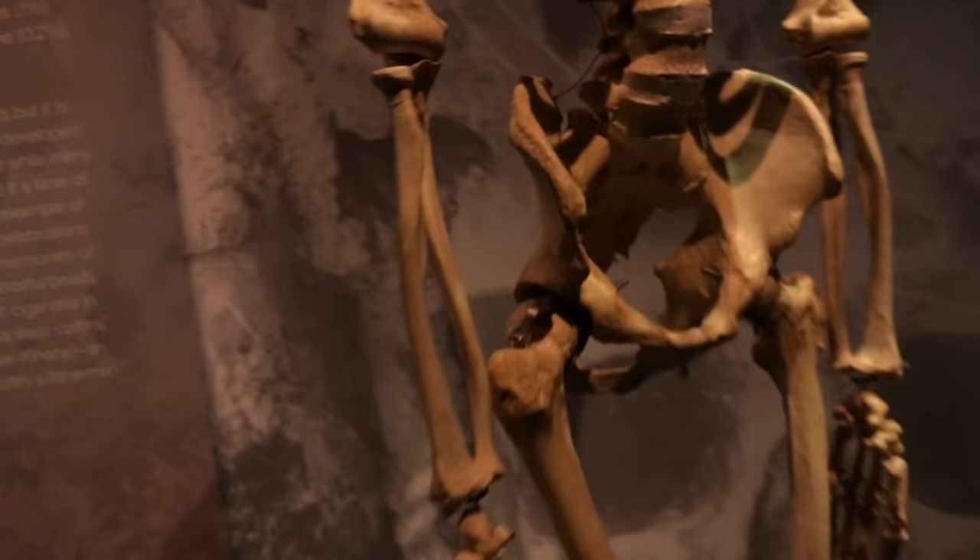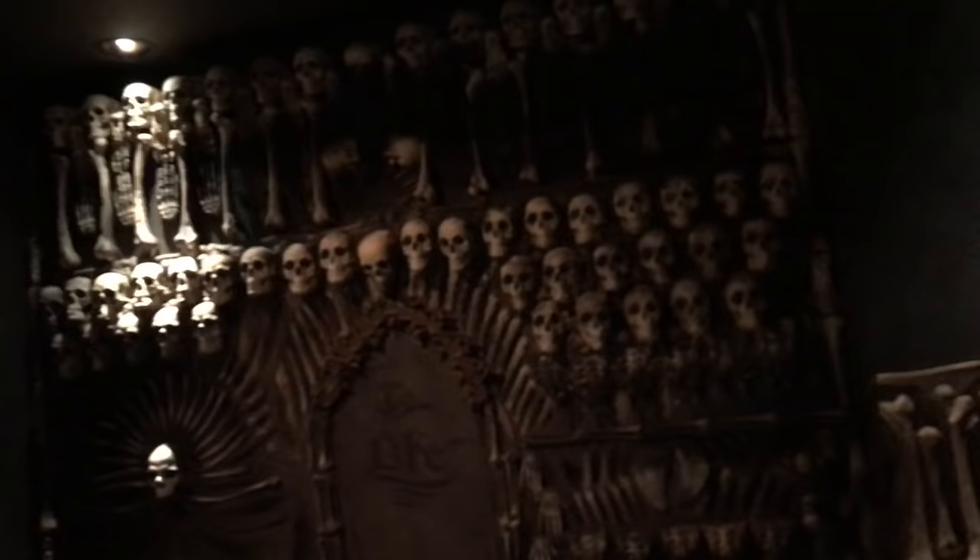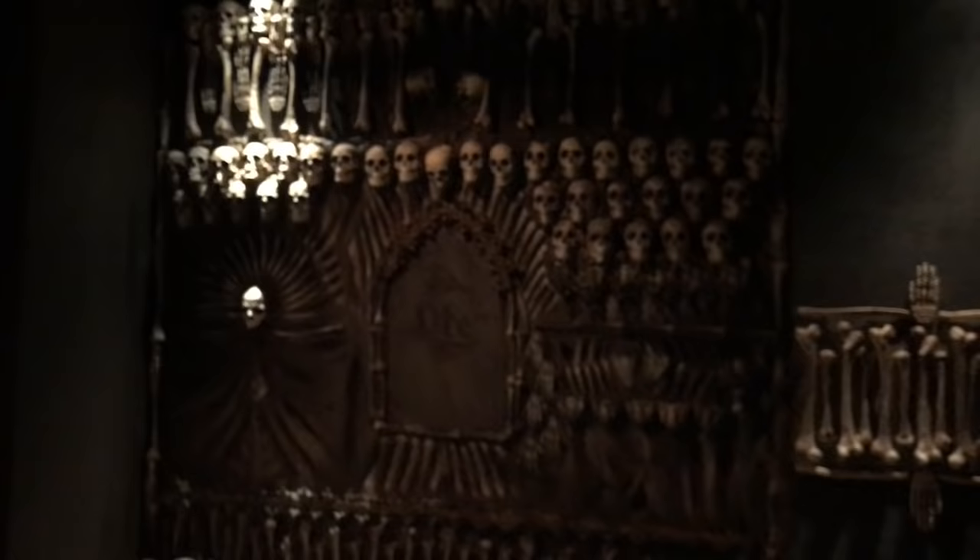This is a real bone set — yeah, this is a real guy's bone set. This is an ossuary, where when they dig up old people's bones — or one person's dead body from a tomb — they take the old bones and put them all nice. You're welcome.